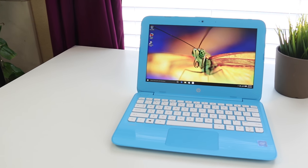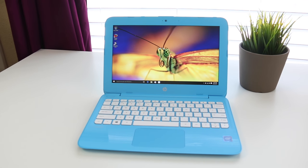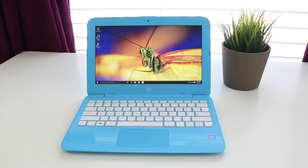Hey, what's up guys, Andrew here. Today we're taking a look at the HP Stream 11 2016 edition, one of the most popular budget notebooks on the market. Let's take a look at the new edition.